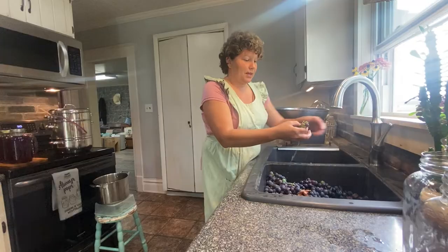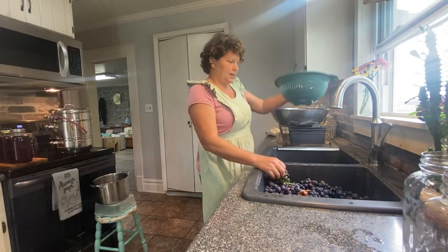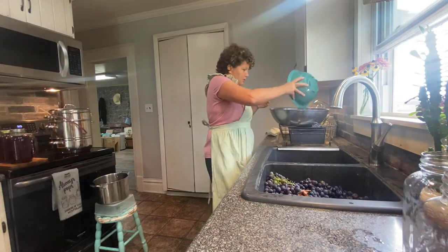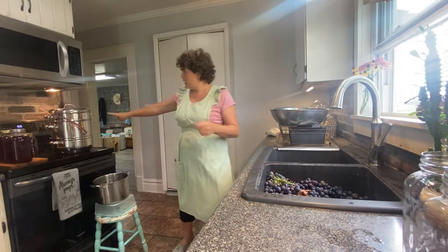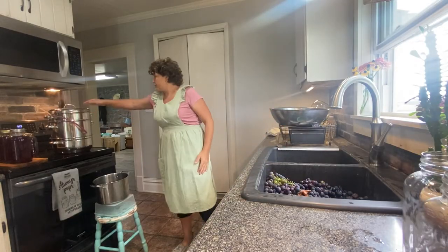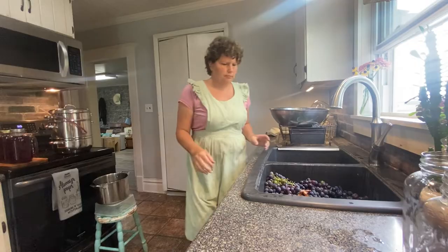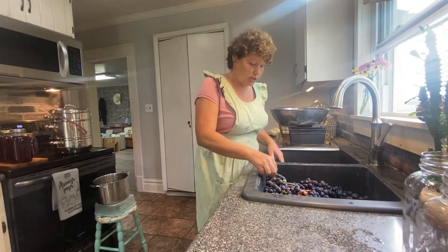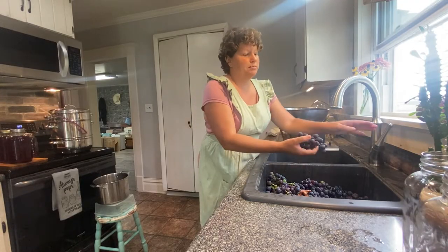I'm washing the grapes and pulling them off the stem, and I've got them in a strainer and then I'm just pouring them into this dish. I am using a steam juicer to get my juice from the grapes, and you actually don't have to pull the grapes from the stem when you use the steam juicer.